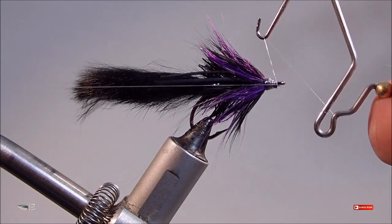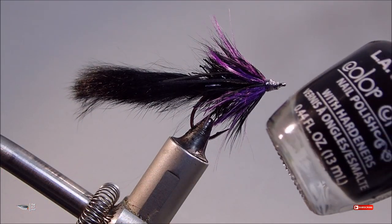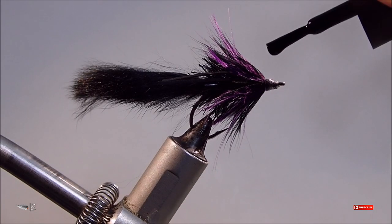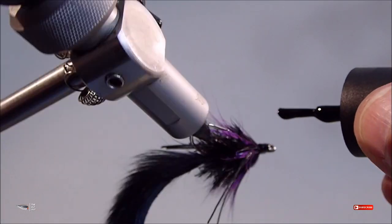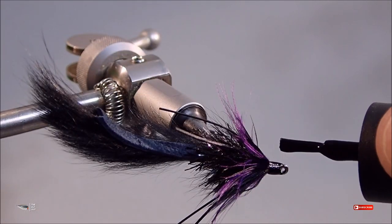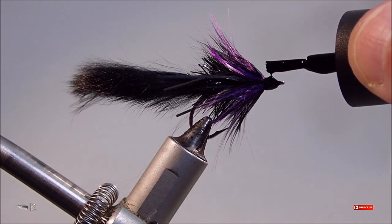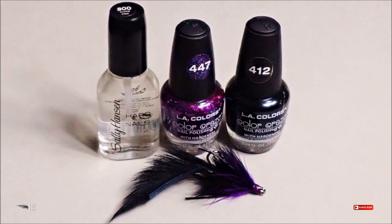During these next finishing steps, this fly really pops. Go ahead and grab black nail polish and apply a base coat. After that dries, you can go ahead and use a purple glitter nail polish to coat over that black nail polish. Then once the purple glitter is dry, you can apply a final top coat.